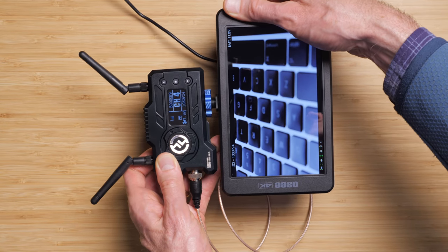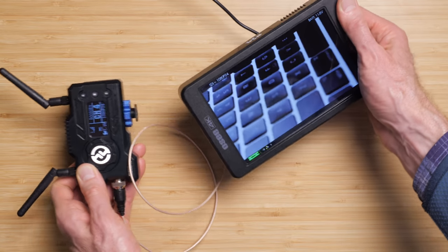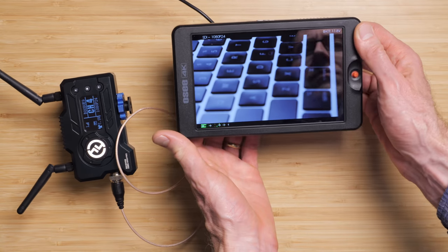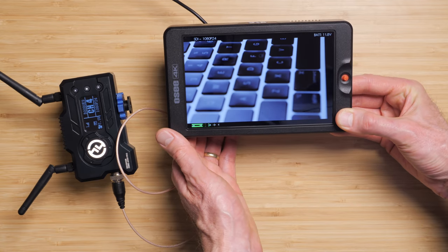We'll take a look at our distance tests later. The app that you use to transmit the video image to your mobile phone works for both iOS and Android, and the overall kit comes in at $649 US at the time of this review. Now let's run through an indoor distance test and then an outdoor distance test.